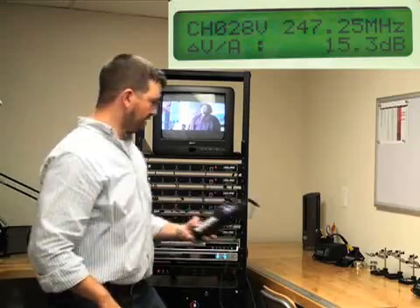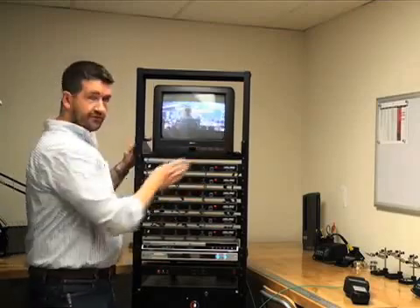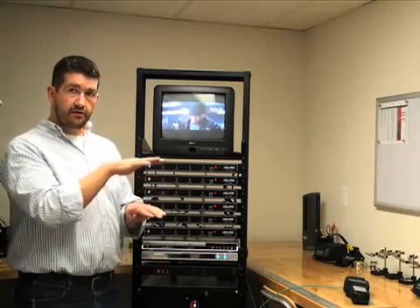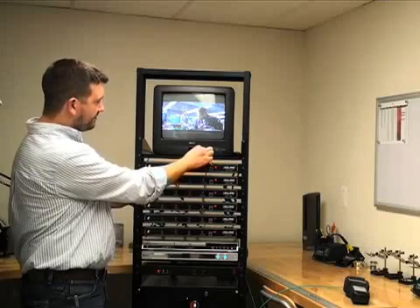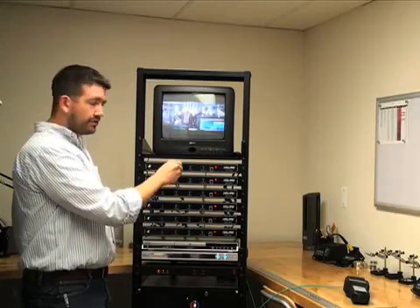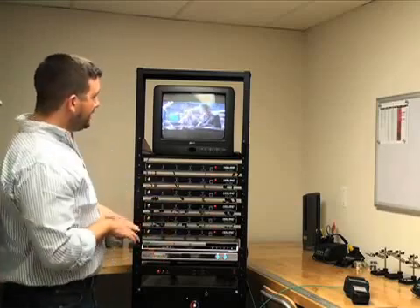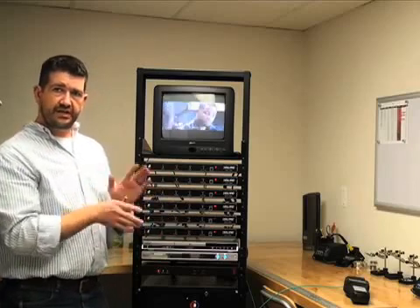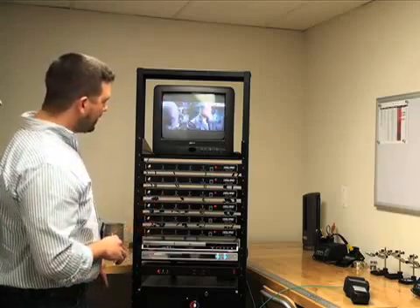For the next two adjustments — audio deviation and video modulation — we don't need the meter, so we can set it aside and use the monitor set instead. Audio deviation controls the audio level between channels, so when a customer surfs between channels, the volume doesn't jump up and down. As you turn the audio deviation adjustment, you can hear the TV getting louder and quieter. Go through every channel and match the levels. On a system with satellite, I'd recommend doing this before turning the programming on — if all channels are on the preview channel with the same audio source, it makes matching audio levels much easier.